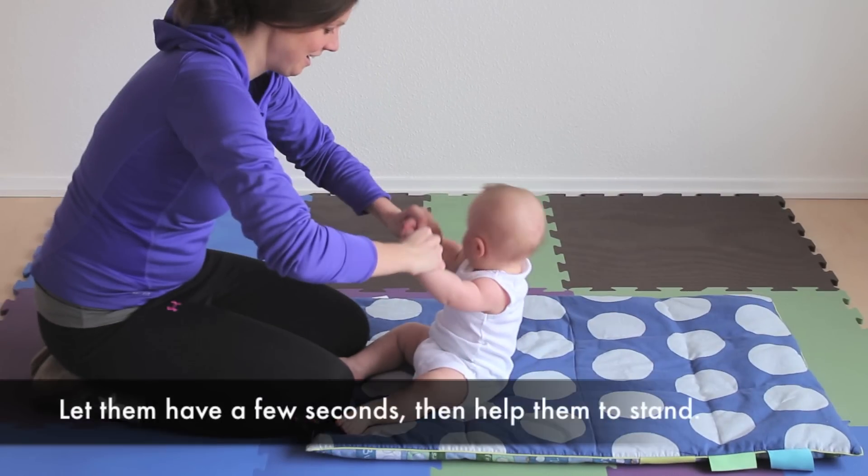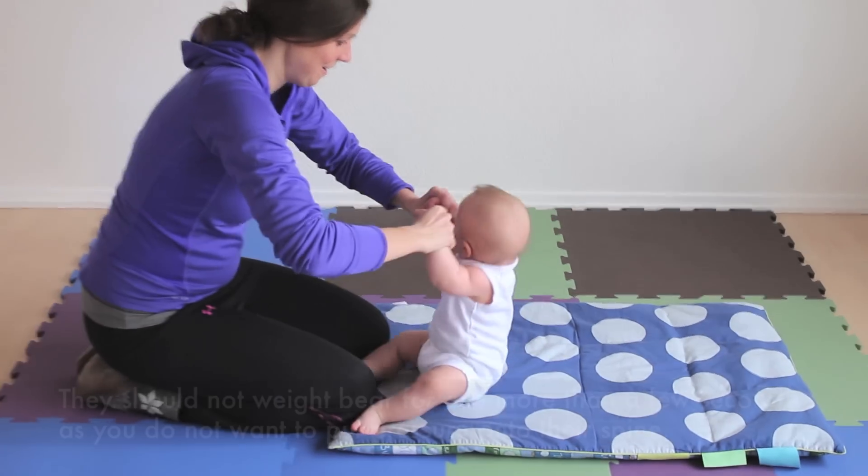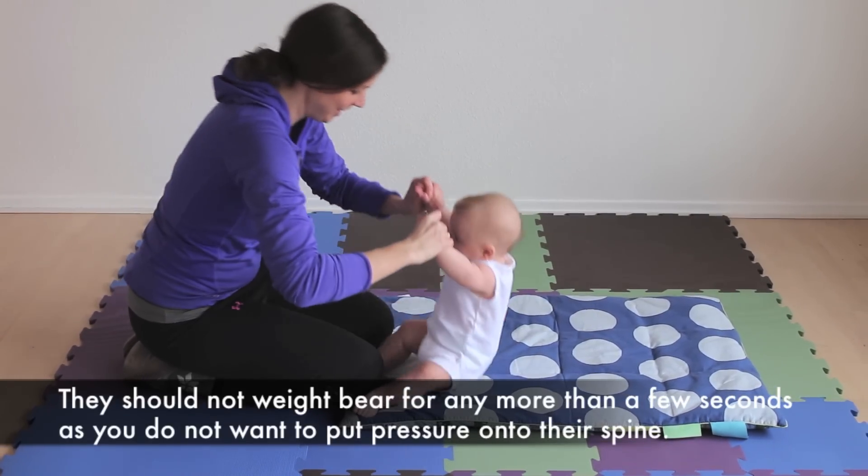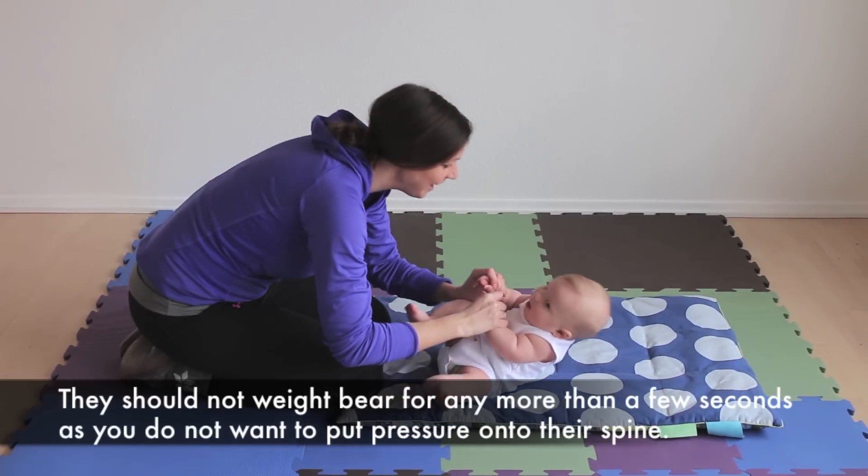Let them have a few seconds and then help them to stand. They should not weight bear for any more than a few seconds as you do not want to put pressure onto their spine.